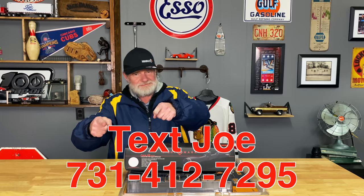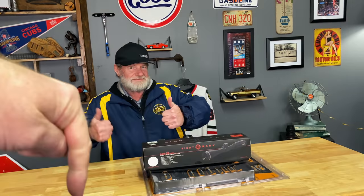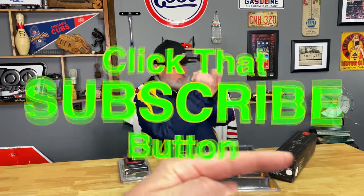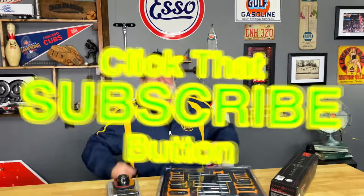Joe's number is 731-412-7295. If you call him it'll say he's driving, so just shoot him a text — it's a lot easier. As always guys, if you like the video hit that thumbs up, check the description for discounts, merchandise is right here, and if you're not subscribed it doesn't cost you a dime — just press that button. We'll see you guys later.